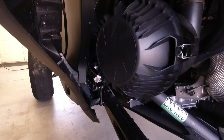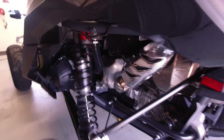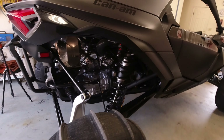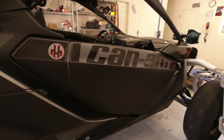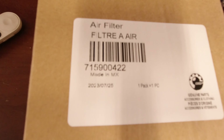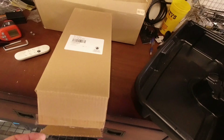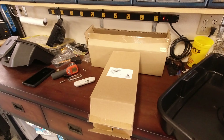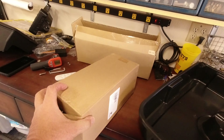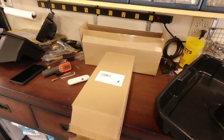So, easy access to the air filter. The car's got a little over 300 miles on it — probably doesn't have to have maintenance done, but being a new car, I like to get that done. Here's the air filter — same as for your X3's. The air filter is the same, not the oil filter. Let's get started.